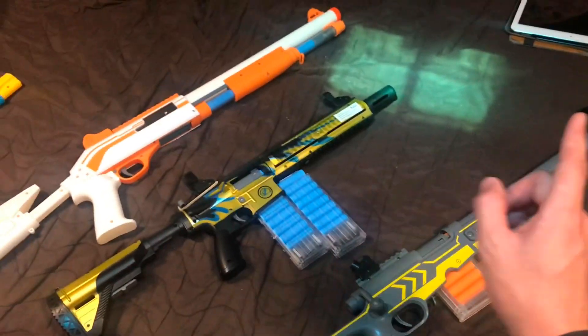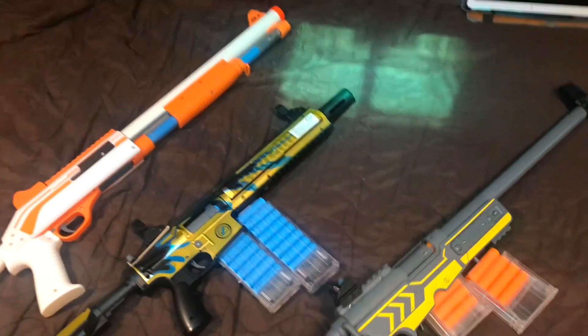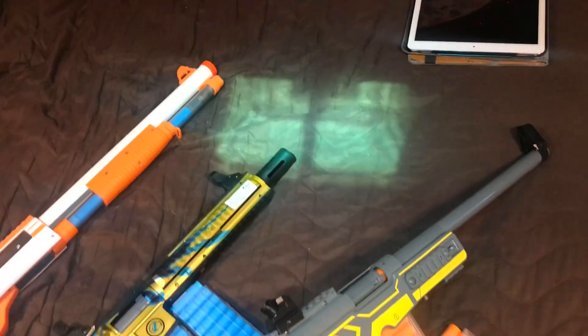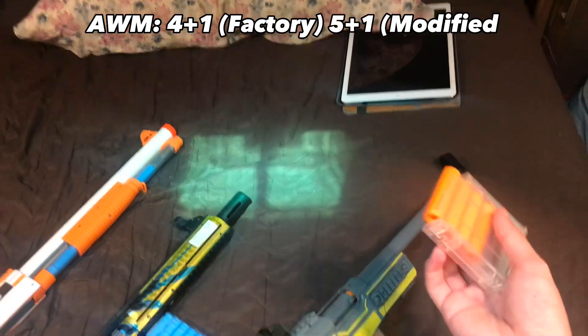Hello, Numeric here, and today we're going to be testing how smooth the actions are on these things. We will be testing with maximum capacity. With the factory magazine, you get four in the magazine, one in the chamber, for a max capacity of five.